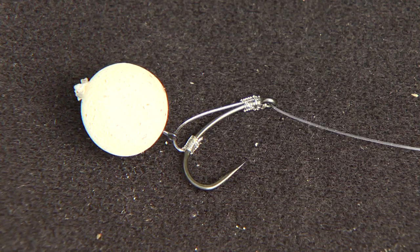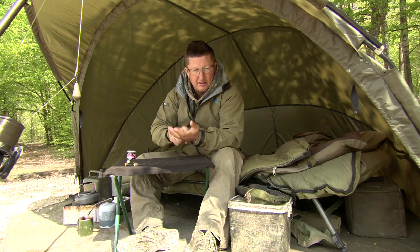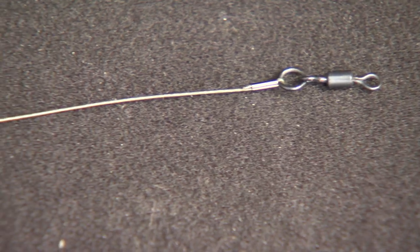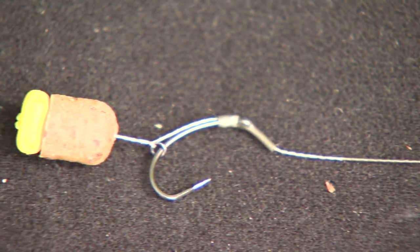We're going to look at some of my alternative rigs for fishing at long range — they're very good for anti-tangle and very aggressive at hooking the fish as well. The first one is not dissimilar to the rig made with a 30lb N-Trap semi-stiff, but this is 20lb Hybrid Stiff, so quite a stiff coated material.